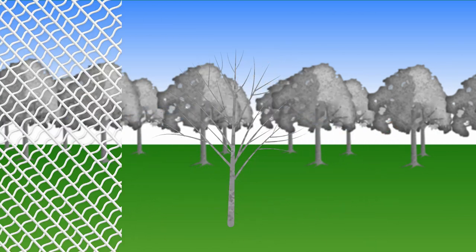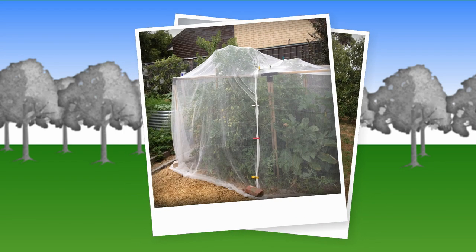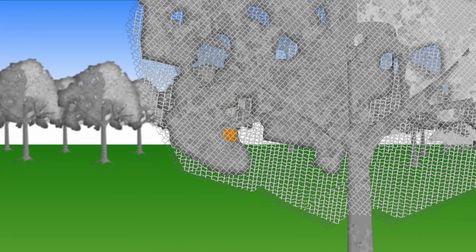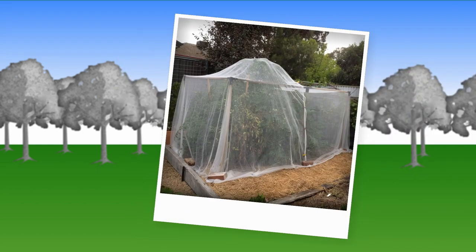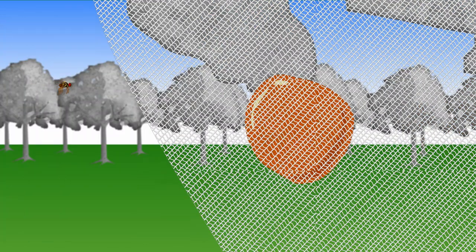Trees that have been pruned to a manageable size are easiest to net, and if you have frames constructed over your trees and veggies it's even easier. Trees should be netted as soon as the fruit starts growing. Nets can be held down by bricks or securely tied around the tree's trunk. If you are using nets, make sure that the fruit isn't touching the net, as the sneaky fly might still get to your fruit.